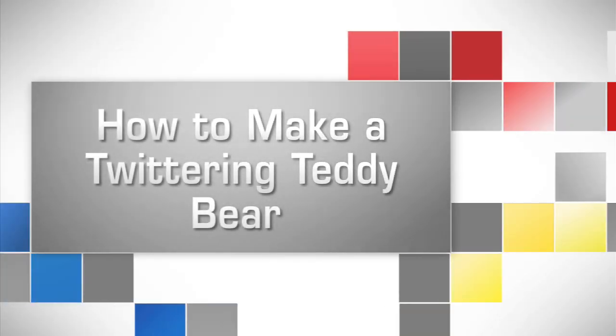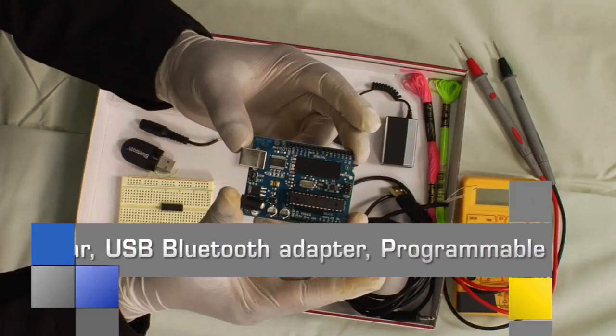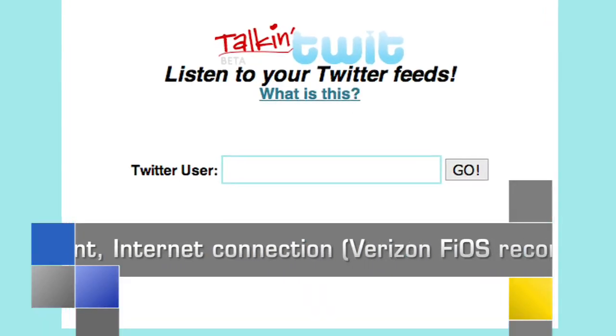How to make a Twittering teddy bear. Here's what you'll need: an animatronic teddy bear, a USB Bluetooth adapter, a programmable circuit board, programmable Bluetooth source code, a Bluetooth music adapter, an H-Bridge integrated circuit chip, a 9-volt battery, text-to-speech software, a Twitter account, an internet connection, and for the fastest-talking teddy, use Verizon Fios Internet.